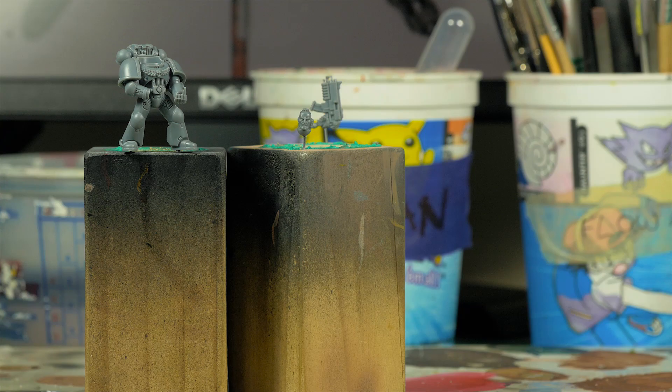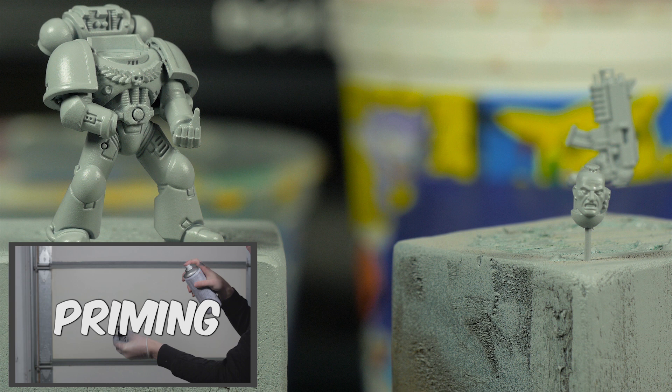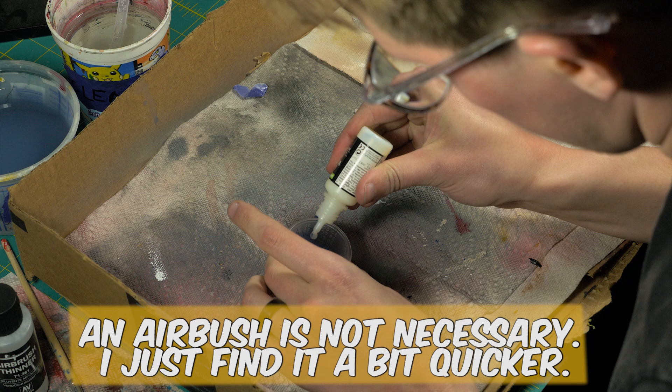Next step is undercoating. I picked Tamiya's gray primer because gray doesn't really impact the base coat as intensely as black or white, making it easier to apply the first layer of paint. After undercoating, we moved on to the first base coat, which I apply with an airbrush. This allows my base coat to be incredibly smooth and even, like most of Heavy Metal's paint jobs.